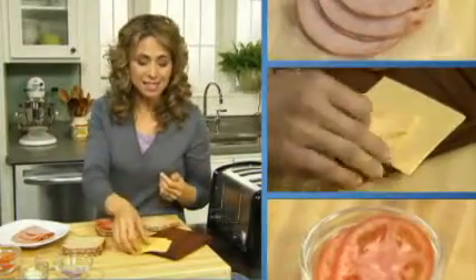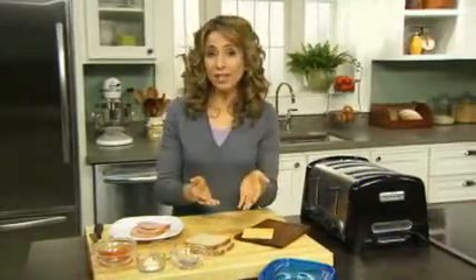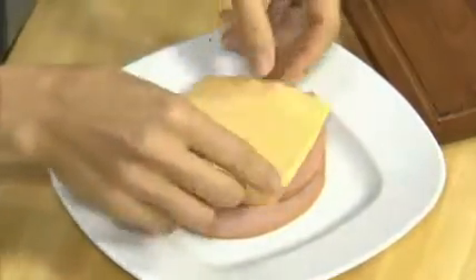If you brown bag it, add this easy-to-use cheese to your sandwich. Kraft Singles complements both cold and hot sandwiches. To warm your sandwich, toast the bread slices and stack the meat on a microwavable plate and top it with Kraft Singles.